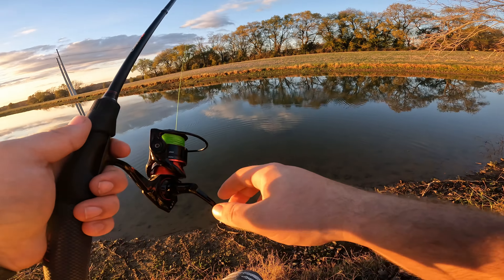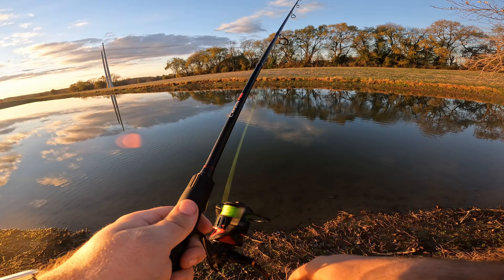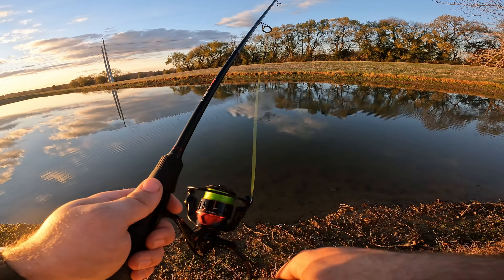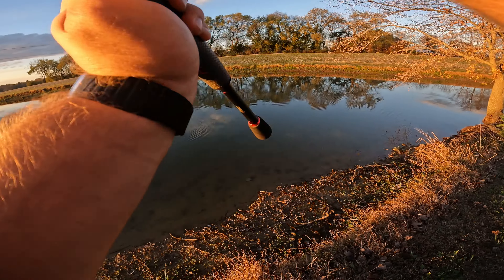Let me tell you, that was a pure reaction bite because I had no idea I hooked him until it was a tight line.